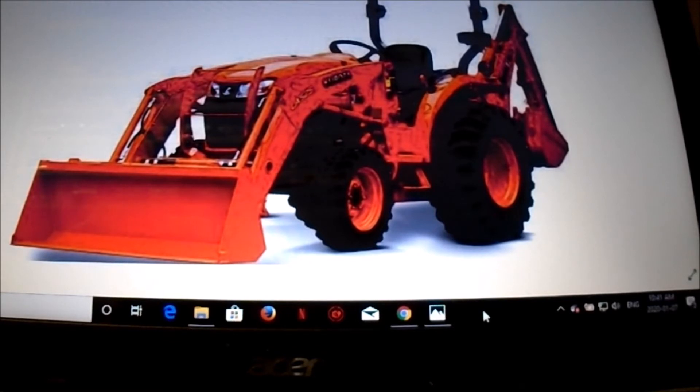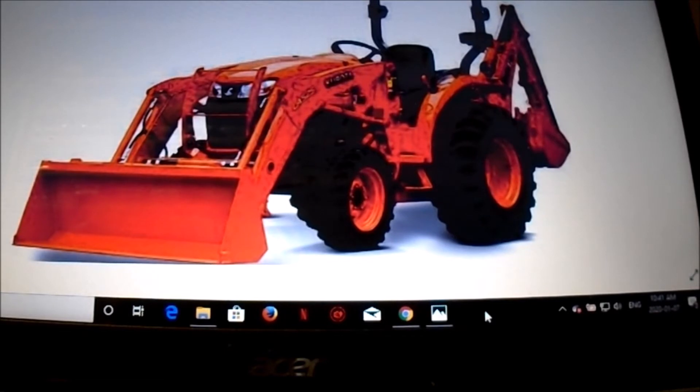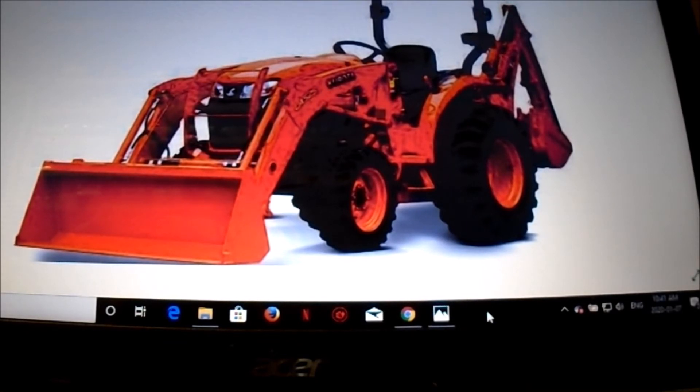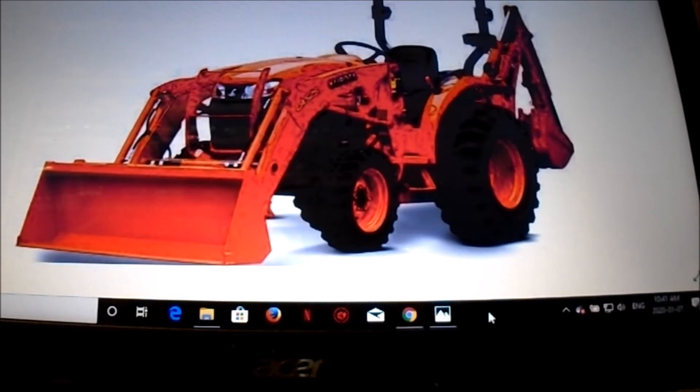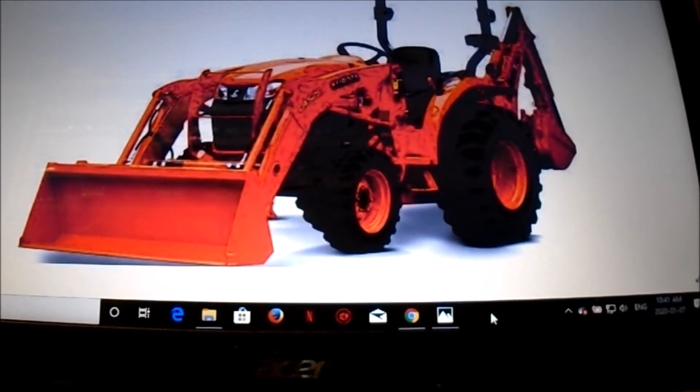I needed a tractor that worked for both the orchard and business, and I felt with the B Series I couldn't do that because I didn't have enough implements. I loved my B Series tractor because it was compact and did everything I wanted, but I was running into problems with weight issues. When hauling fruit bins around the orchard, sometimes I'd haul two bins on the front and two bins in the back — I couldn't do that with the B Series.